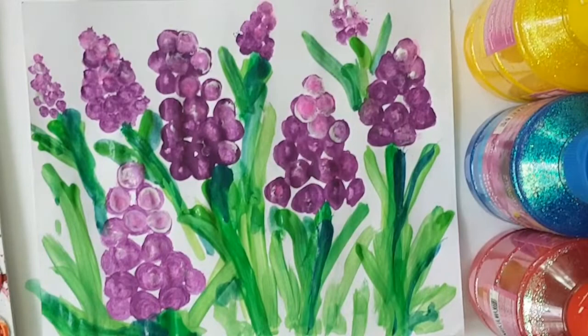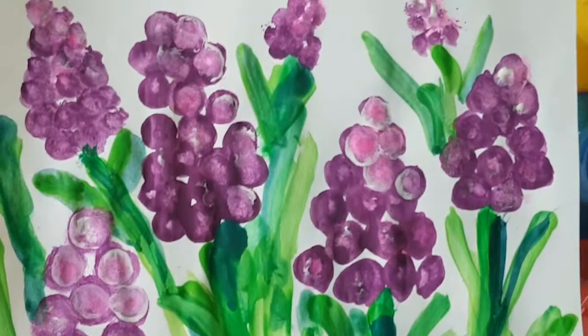So boys and girls, I can't wait to see your lavender. Please share with me and I'll see you in the next video. Bye bye bye!